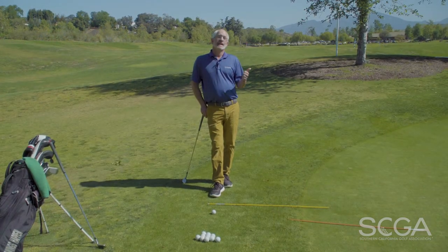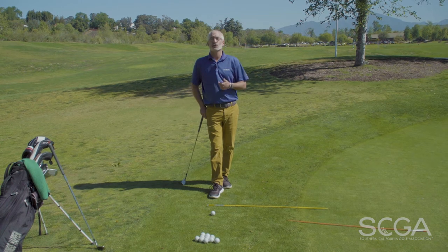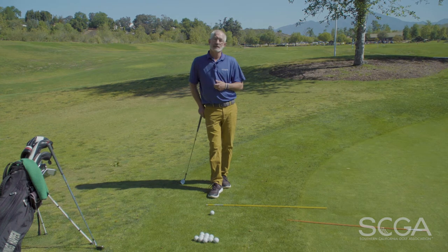Hi, I'm Josh Alpert, PGA Golf Professional with Good Swings Happen Junior Golf Academies and Precision Golf Centers, and welcome to your SEGA Swing Tip. I find that high handicappers and low handicappers alike have problems with very basic chip shots. I'm just going to show you a couple things that can help you hitting the very basic chip shot on the edge of the green.